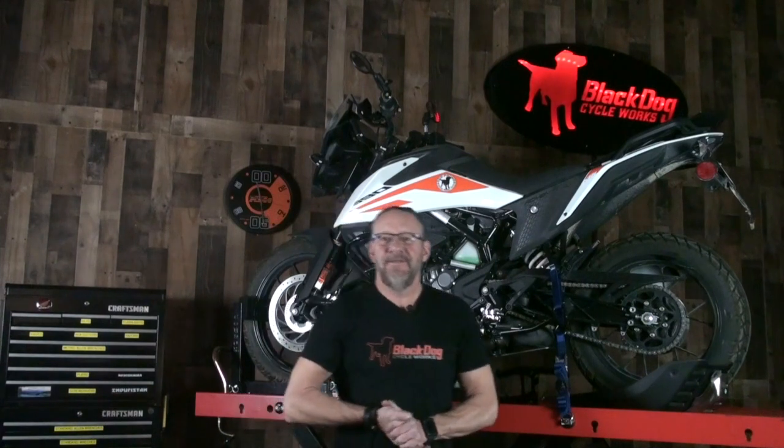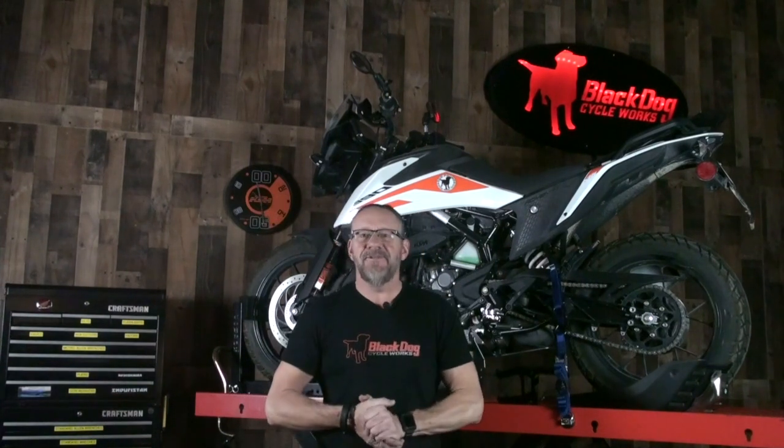Hey, it's Kurt with Black Dog Cycle Works. I'm here today to introduce you to our ultimate skid plate for the KTM 390 Adventure.